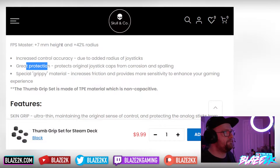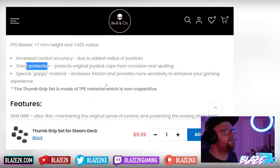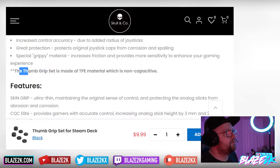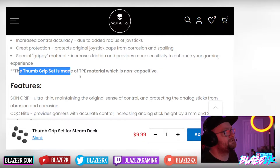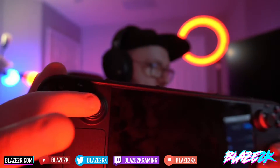You're getting a night-and-day level of grip difference. They're created with a special gripping material that increases friction and provides more sensitivity. One word of warning: the thumb grip set is made of TPE material, which is non-capacitive, so they won't support the capacitive touch on the thumbsticks. But I've never found a game that uses that feature, so for me it's absolutely fine. If you do need it, just take the cover off.